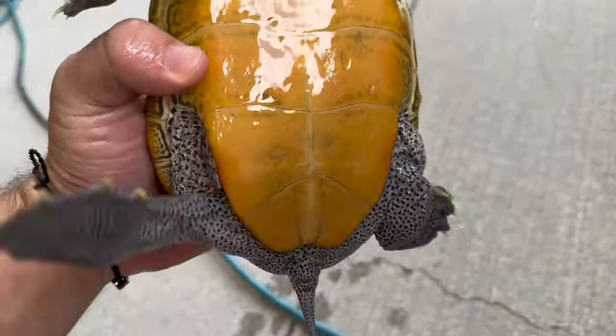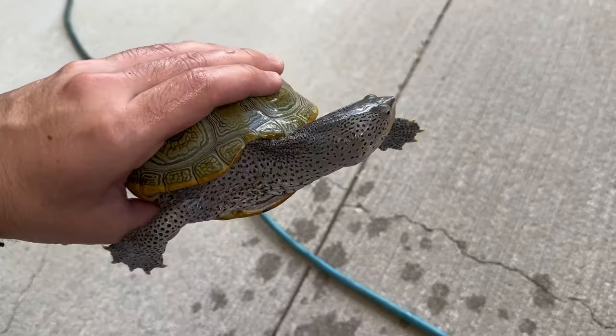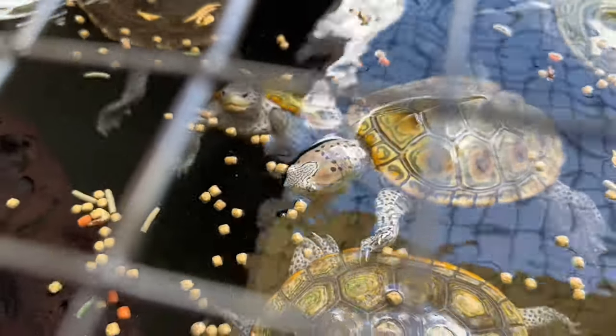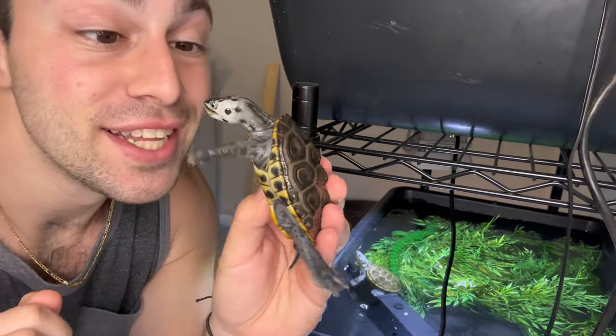That's what happens when you overfeed a sub-adult. But for a full-on adult like Miss Flipper, eating a little too much just goes right to her thighs — not really a huge deal. A little extra weight is fine; I'll just cut back feeding a bit. But when they look like they're bursting out of their shells, that's when you've got a problem. Thank you guys so much for watching — I hope you learned something! Subscribe to learn more about these little critters and I'll see y'all in the next one.